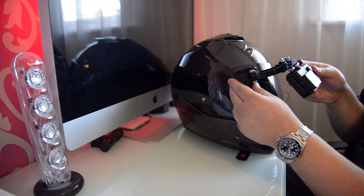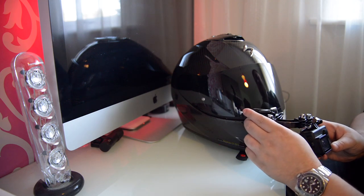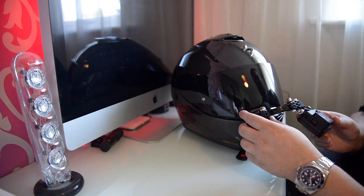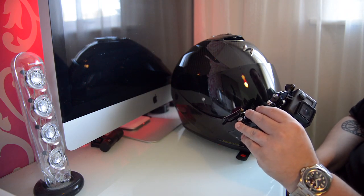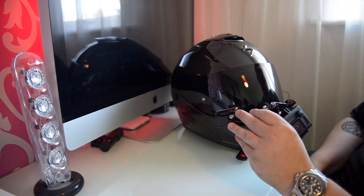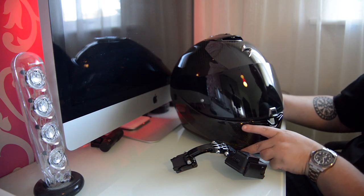I'll give you some close-up shots of this camera rig itself, then I'll fit it to the helmet and do a couple of close-ups of it. Then I'll fit the microphone. At the moment I'm using a GoPro Hero 4 Black. I'd like to upgrade to the five or the six, but at the moment I'm not massively keen on the fact that you have to have a microphone adapter.